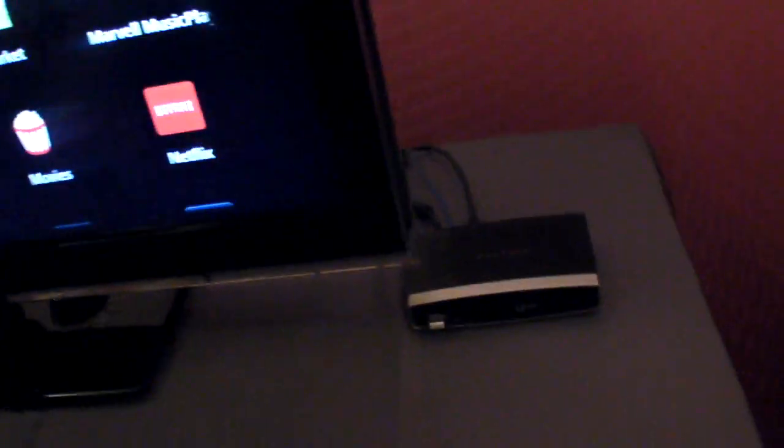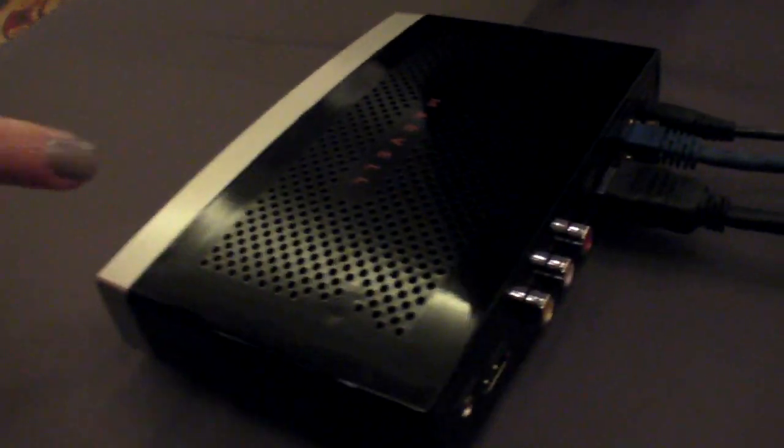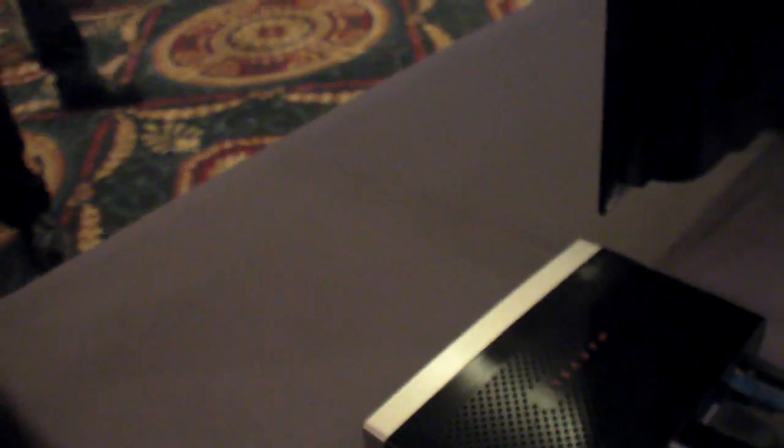So it's in here? Correct. This is a prototype or final box? This is just a hard-on prototype here, but the board is production-ready. So this is a full Google TV — the full experience? Correct. Input, output, infrared, everything? Yes.